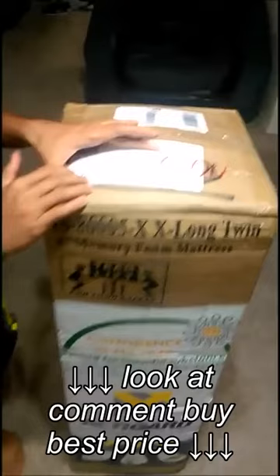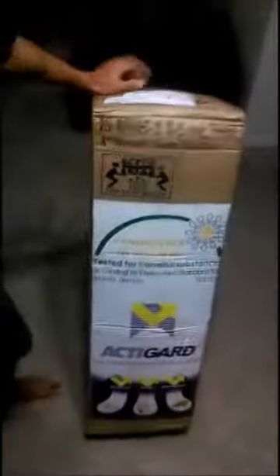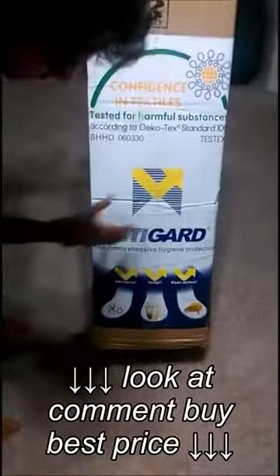It is 2XL long and it is from the company Bedding Stock. As shown on the box, we can see that it is bacterial resistant, fungi resistant, and dust mite resistant.